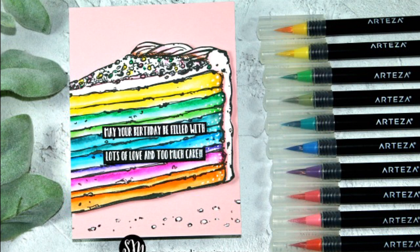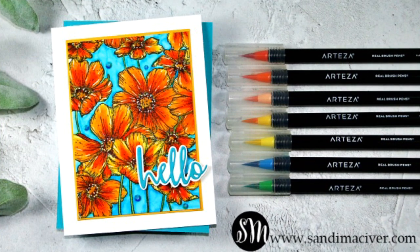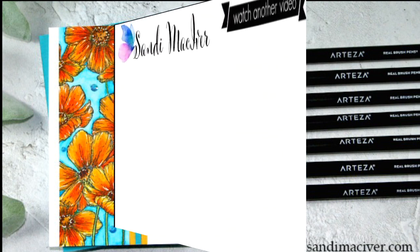Here are four cards I've created with these pens. In summary, I like these pens and I'll definitely keep using them — the price point is excellent. Check the links in my description and over on my blog, as Arteza gave me a 10% additional discount to share with you, good till the end of April. Thanks so much for watching, and until next time, toodles!